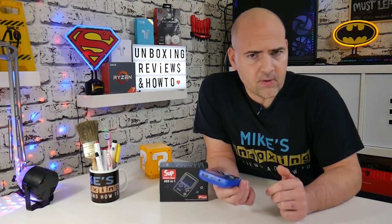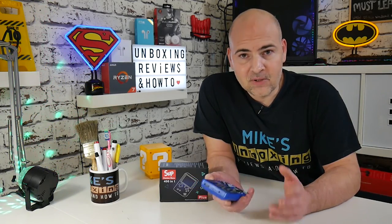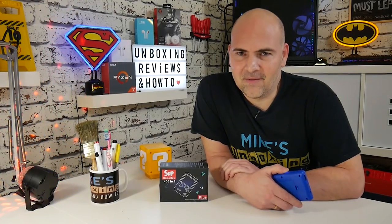Okay, so there we go — that has been the SUP-400, the retro gaming box. I'm pretty keen on this — it's a great purchase and it's going to give you hours and hours of pleasure. There's so many games on there. If you want one, check it out in the description below and there's a discount code 'mike5' for five percent off. I've been Mike, this is Mike's Unboxing Reviews and How-To. We'll catch you in the next video, thanks for watching.